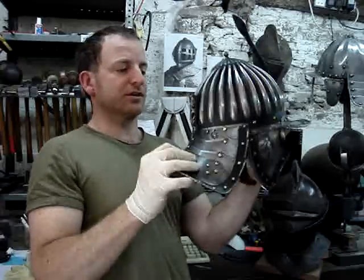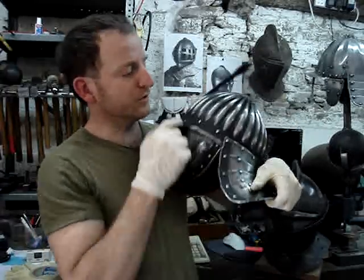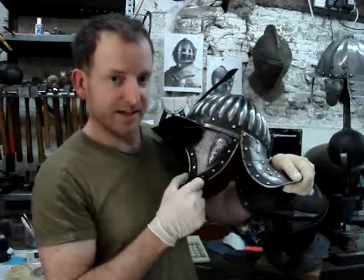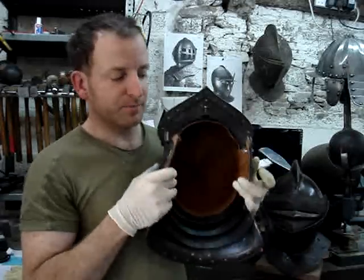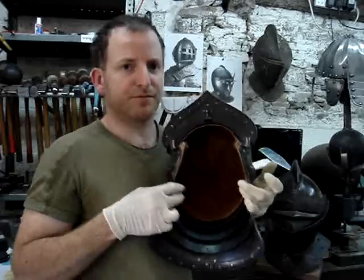There is three-piece articulation on the tail. The reason for all the rivets running around the edges is that inside there is a one-inch wide strip of leather called the lining strip. Sewn to that strip is the leather lining — because this client wants to wear this helmet, we have a deerskin buff lining.